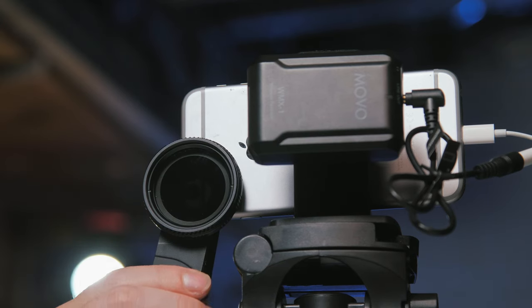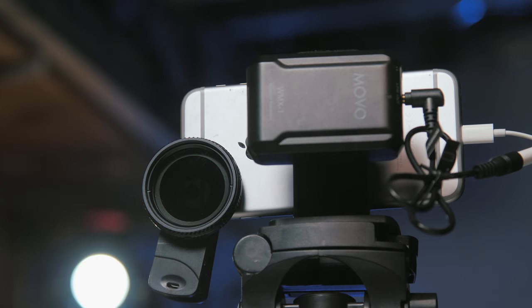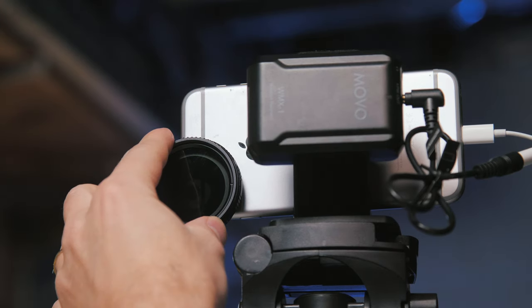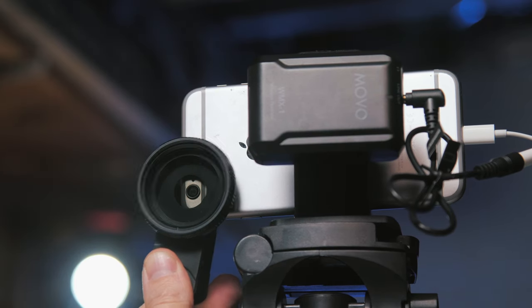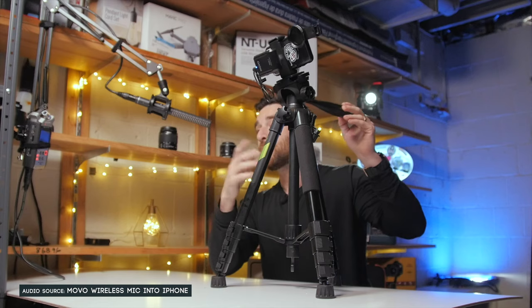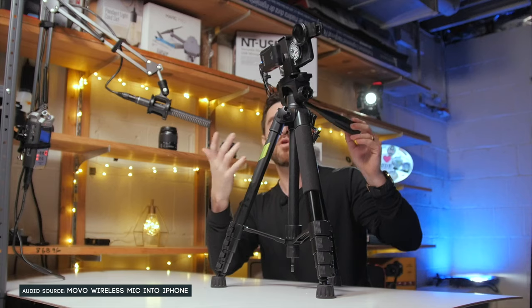Last but not least, we have the Newer ND filter. If many of you are not familiar with what an ND filter is, this is a variable ND — which in a nutshell is like a pair of sunglasses that can also be manipulated to make them darker or lighter depending on what particular scenario you walk into.